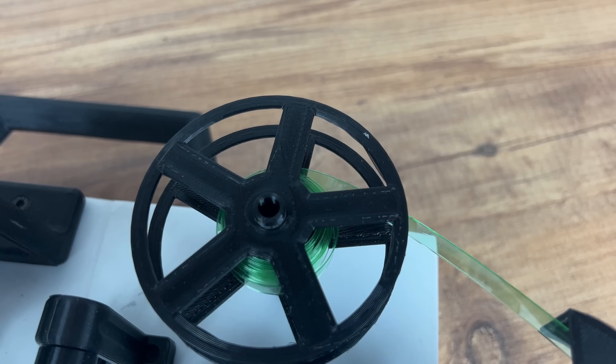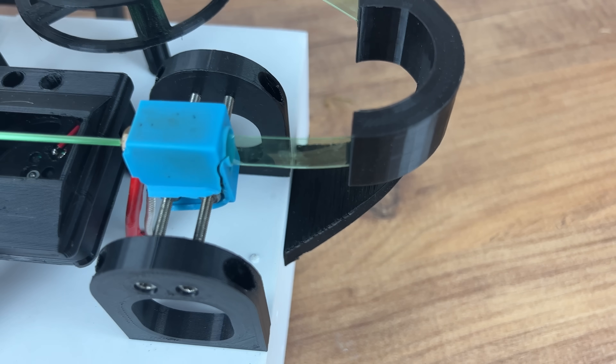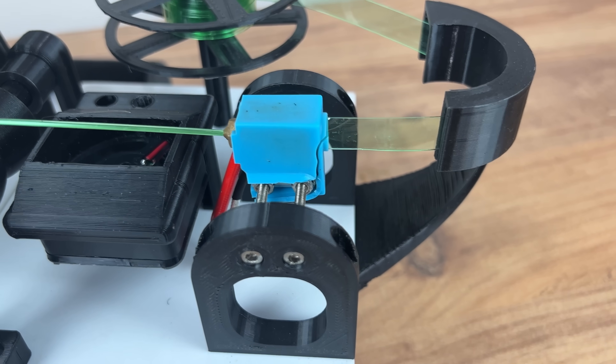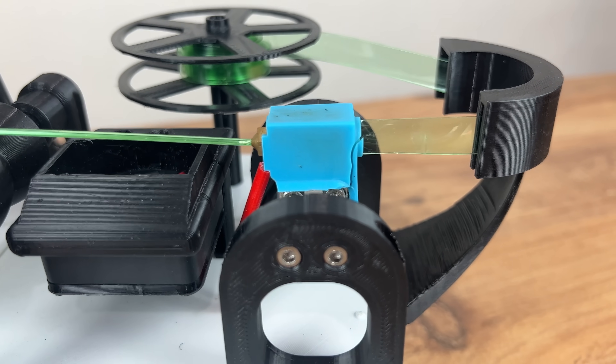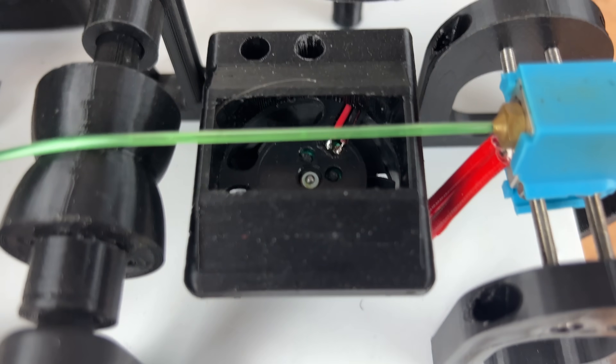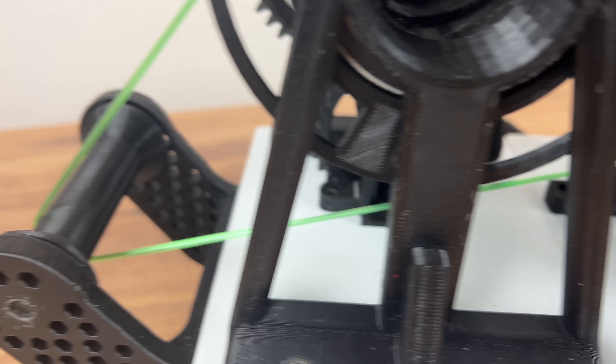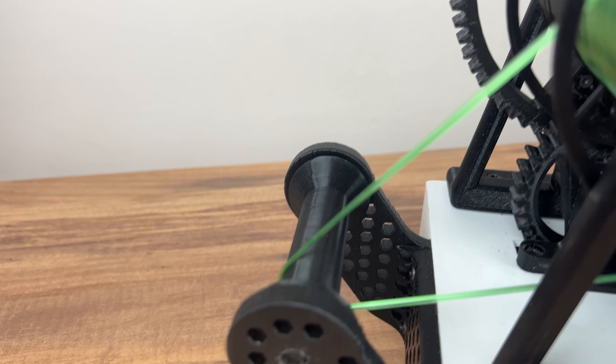Now I will show you the road that the plastic strip has to go through to become a filament. It goes from the spool through the leading guide to the heating block, where the filament is plasticized and formed by the nozzle into wire with a diameter of 1.75mm. Then the hot filament is cooled down and pulled through the guiding rollers to be wound on the spool.